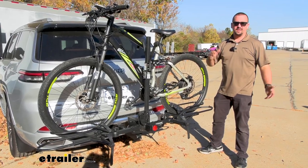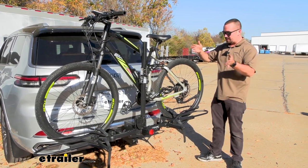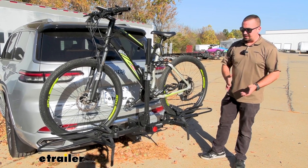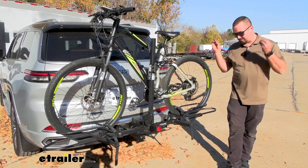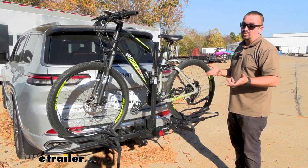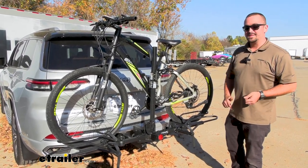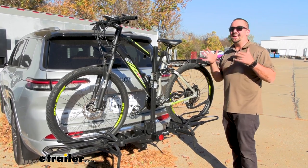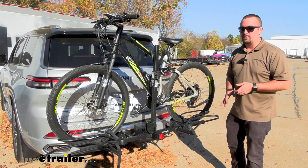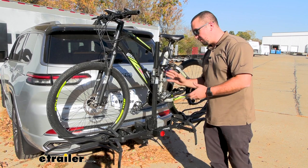It's no surprise that e-bikes have become more and more popular, and I can only imagine it's going to become even bigger. One of the downsides with e-bikes currently is they are pretty heavy, so you need a bike rack that can accommodate that weight. This one is highly rated at 80 pounds per bike, so even some of the heavier e-bikes won't be a problem to safely secure while going down the road.